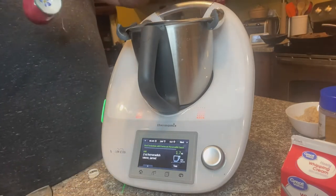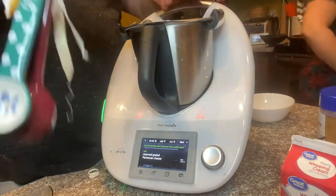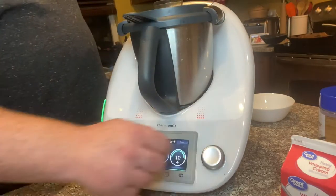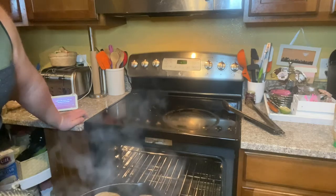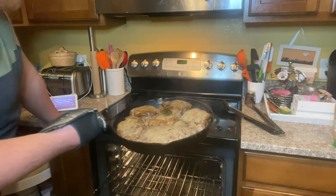Grab yourself a really good white wine — I'm using a Scout and Cellar Galavant Chardonnay, clean crafted with no sugars added. Six ounces of this go in the pan. Then throw in a tablespoon of thyme and let that cook together for about 5 minutes.